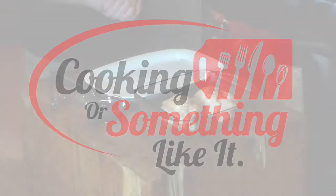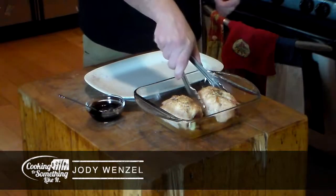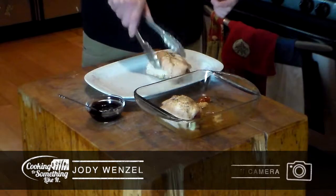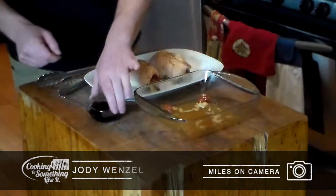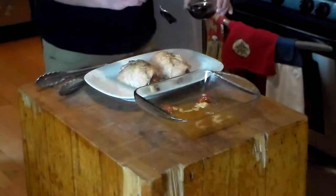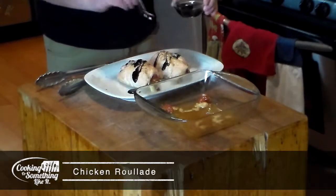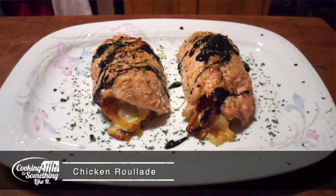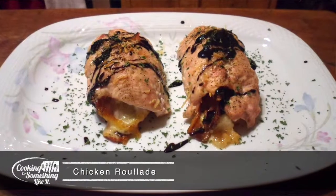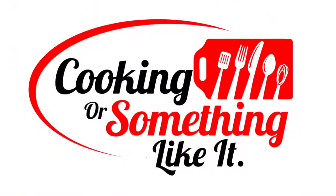Okay, so it's been 45 minutes at 360 degrees. You can see I pulled these out. Pretty much to finish this, take them and plate them. I have a little bit of a balsamic reduction here — just going to drizzle it over the top. I would serve this with rice or a potato dish. And that's it. Super fancy, super easy. I'm Jody. This has been Cooking or Something Like It. Join us next time. Thanks for watching.